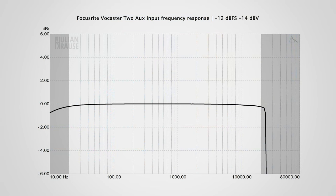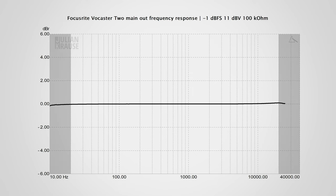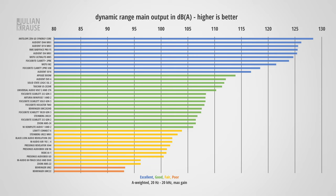I'll spare you the details of the AUX input because it is virtually identical to the mic input — frequency response, distortion performance, and dynamic range are exactly at the level you'd expect. Let's hop over to the output side and check out the main output on the back. Its frequency response is as flat as it can be in the audible range — excellent, and exactly what you want to see. In terms of distortion, with an increasing level the distortion components settle in at around -100 dB, which is completely inaudible. In terms of dynamic range, the output looks pretty good with 108 dBA weighted — definitely not state of the art, but totally usable.